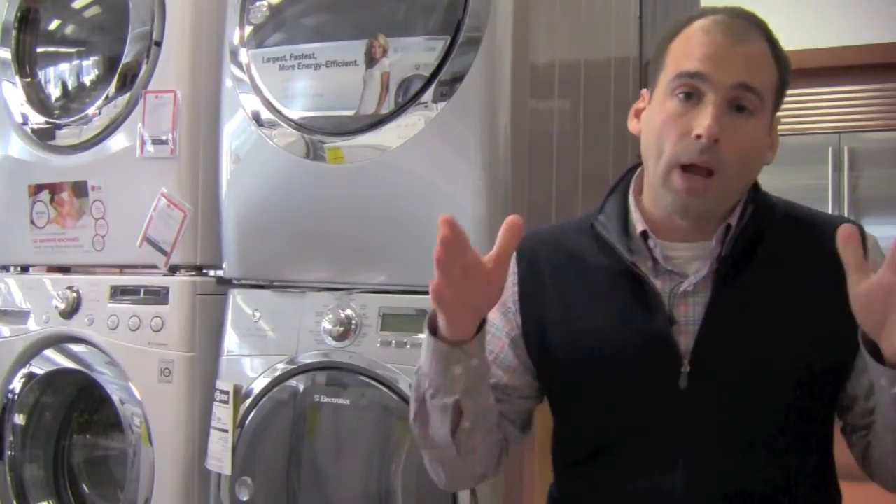In the washer you're getting 4.42 cubic feet — and I'm not reading from a script, this is all coming off the top of my head, I own these things. 4.42 cubic feet is larger than the washer in the 60 series. You're also getting more RPMs — it's going to spin faster at 1400 RPM. What does that mean? The clothes are going to come out drier, that means less time in the dryer and energy savings.